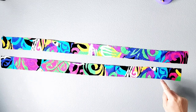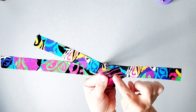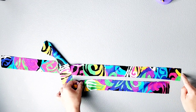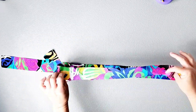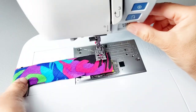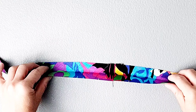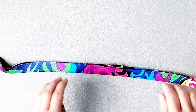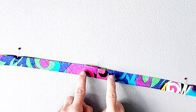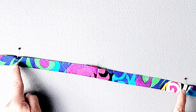Grab your neck facing pieces. On one short end of your neckband pieces you should have transferred a notch. Place your neck facing's right sides together matching those notches on the short end and pin in place. Sew with a 5/8 inch seam allowance. Press that seam open and then fold your entire facing strip lengthwise wrong sides together and press in half from end to end. Note that on your facing you should have transferred notches from your pattern piece as well as dots. I've noted my dots here with pins.